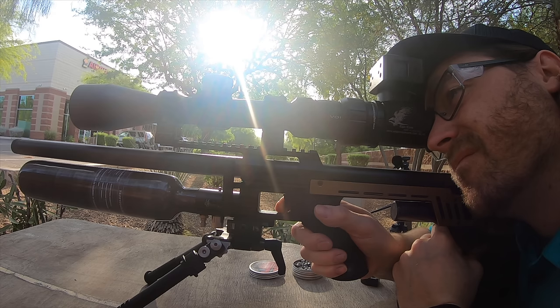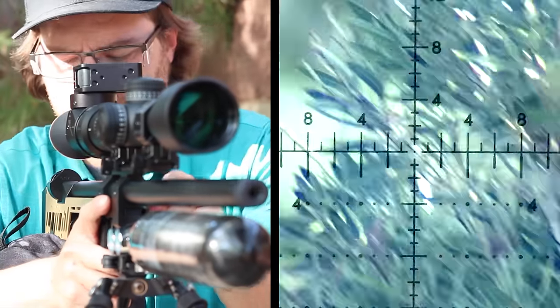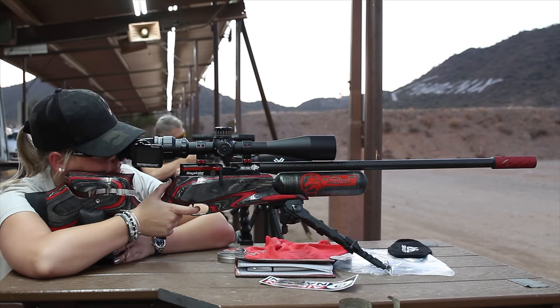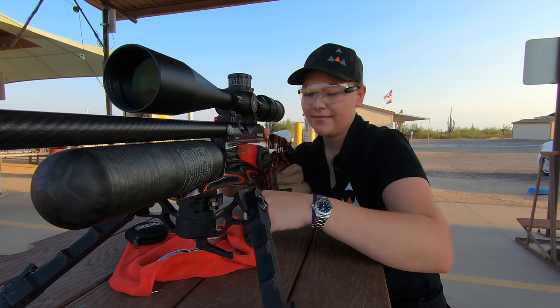Generally, PCPs do not have recoil. In the lower powers, they are quite quiet. In the higher calibers, they can get loud, but you can put a moderator on the end to silence it quite a bit — it works really well. PCP will be great for shooting in the backyard, for hunting — basically an all-around, can-do-anything kind of gun.